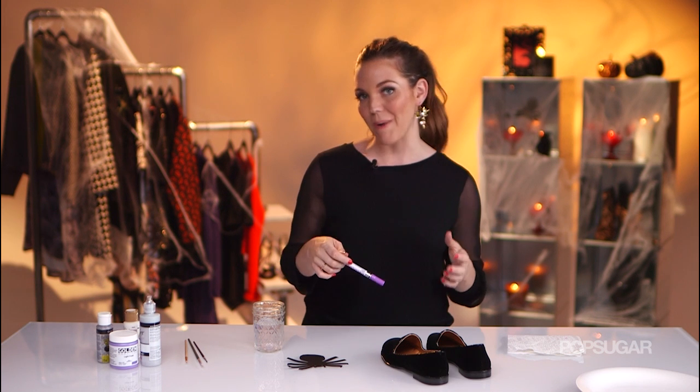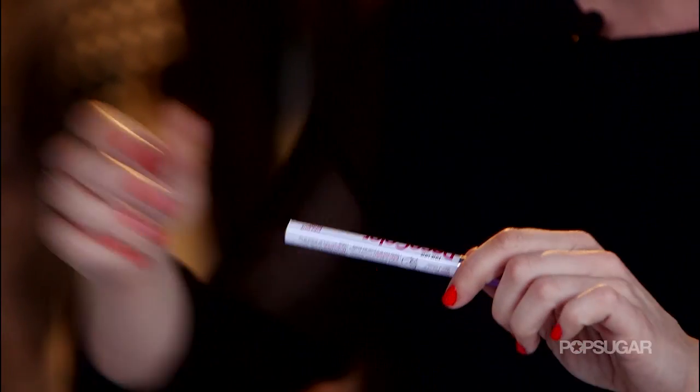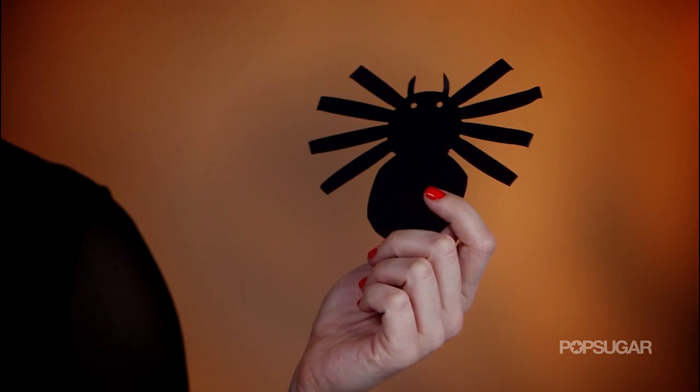The first step is to draw a spider onto your loafers so you've got something to go by when you actually paint them on. I like using a paint pen in the same color as your acrylic paint — today I'm using purple — that way you can cover it up. And I've got this cute little guy as a reference.